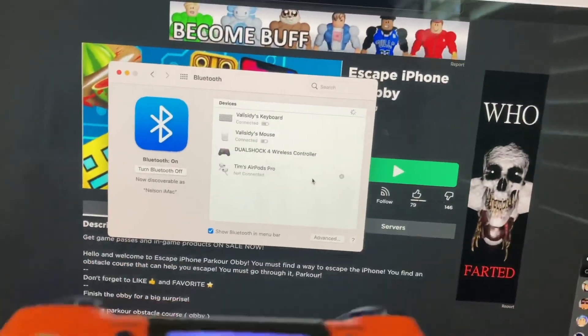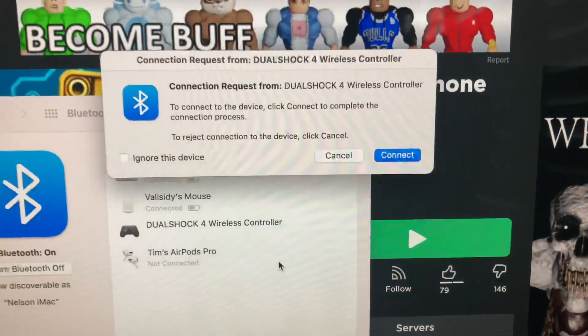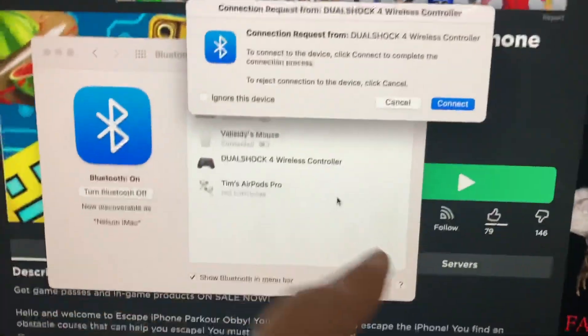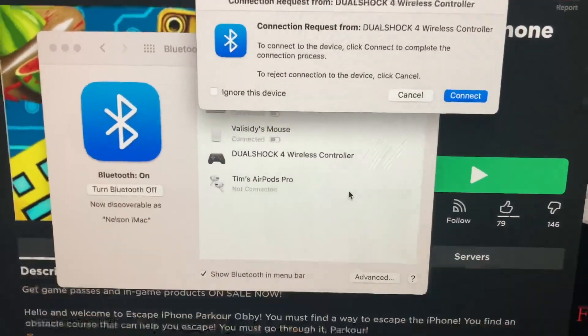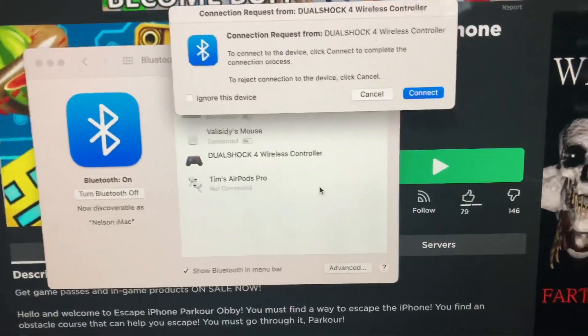When it blinks, it'll blink for a second and that's how you know it's in pairing mode. After that you can see a connection request from DualShock 4 Wireless Controller. It doesn't always say that — it just pops up on the screen. When it does, just click it and then connect.